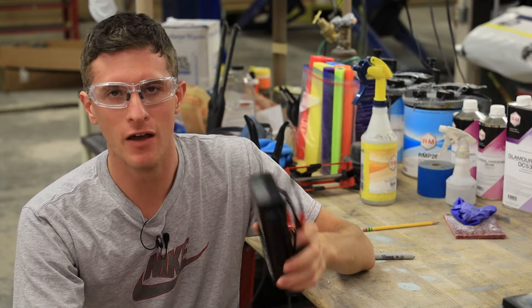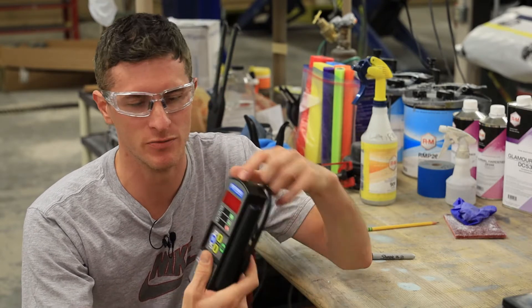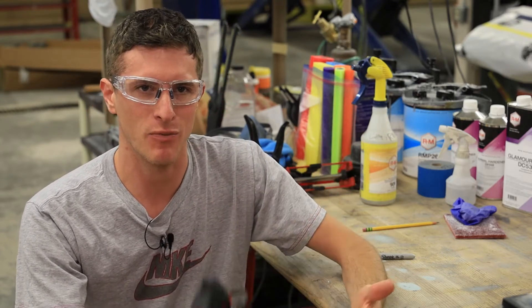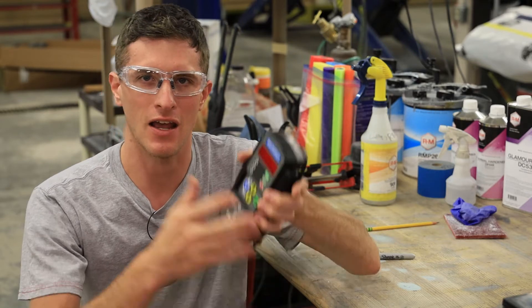Depending on your battery manufacturer, a lot of them have gotten better at accepting warranty claims made by conductance type testers — more specifically the Midtronics type — but because it doesn't put a real load on the battery, it has to use mathematics, series resistance, inductance, and things like that in a formula to come up with a health reading.